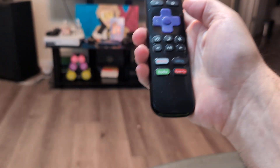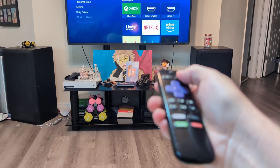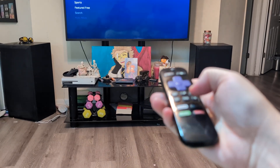Let's go ahead and do it. Hit the Home button five times while pointing — one, two, three, four, five — Up once, Rewind one, two, and then Fast Forward one, two.